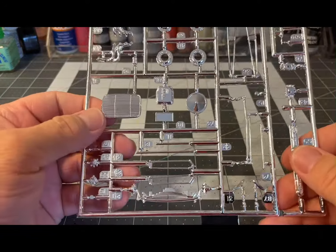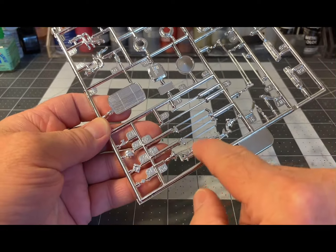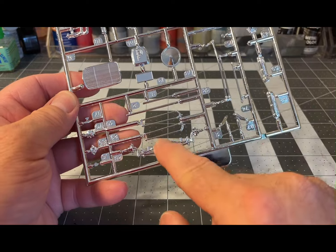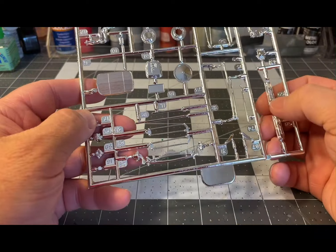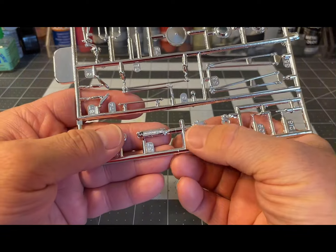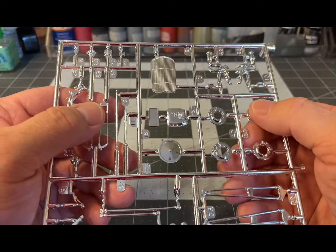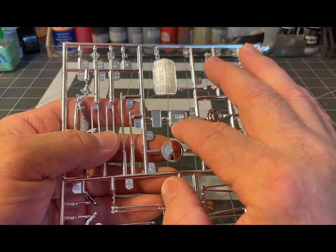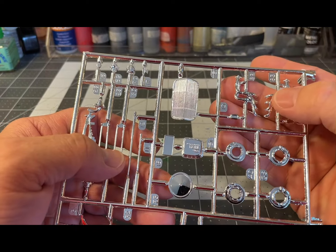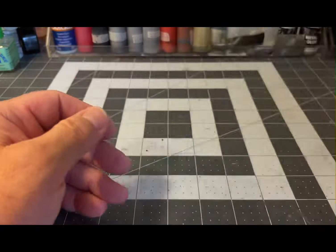And yes, a third chrome tree: radiator, engine parts, alternator, more suspension parts — a lot of these are probably going to be stripped because I don't want them chrome, I'll just paint them. Another set of valve covers, more suspension parts, a two-piece carburetor — that'll definitely get stripped if I use it — disc brakes, air cleaner, transmission pan, and headers. I'll probably be using the headers but they won't be chrome, so they'll be stripped.